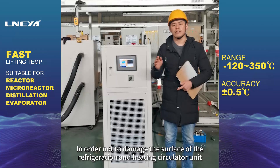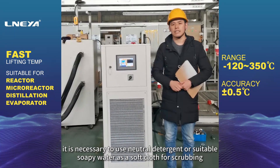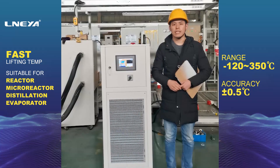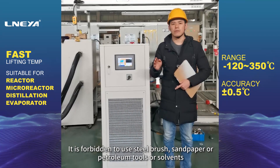To clean the surface of the refrigeration and heating circulator unit without damaging it, use neutral detergent or suitable soapy water with a soft cloth for scrubbing. It is forbidden to use steel brushes, sandpaper, petroleum-based tools, or solvents.